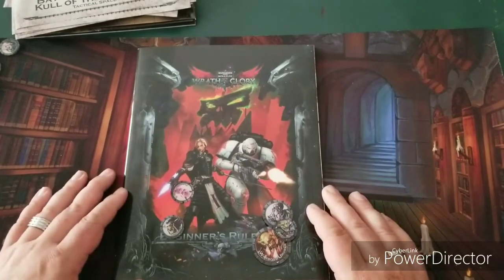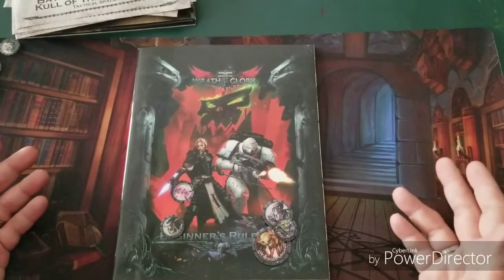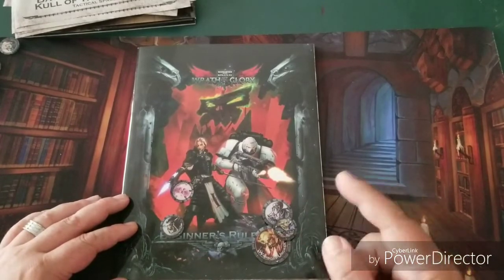So that is the starter box unboxing for Warhammer 40,000: Wrath and Glory, the role-playing game. I'll do a full read-through and get back to you with a full review. Until next time, I'm QuestWise, and I am out.